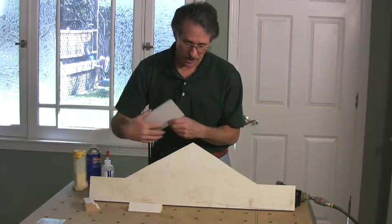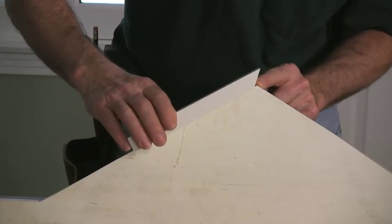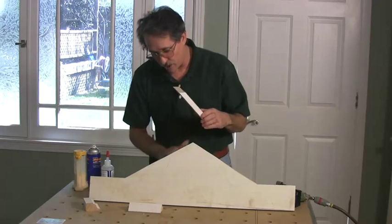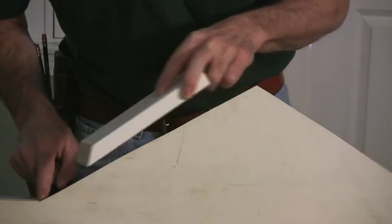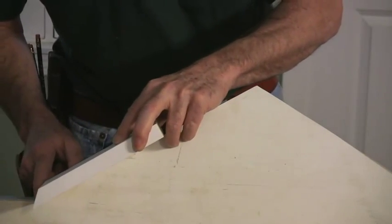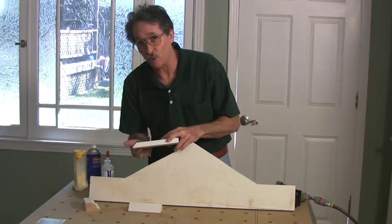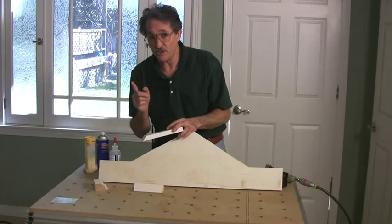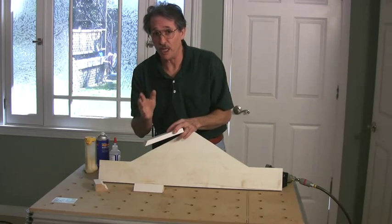When the cap comes up to the outside corner at the very peak, the short point of that miter is going to be against the backboard — against the pediment. Conversely, when the cap runs down into the inside corner, the long point of the miter is going to be against the pediment and up against the back of the molding, so it'll fit tight against that corner. Pay attention to this because it'll make cutting these miters much easier and faster and guarantee the direction is right.